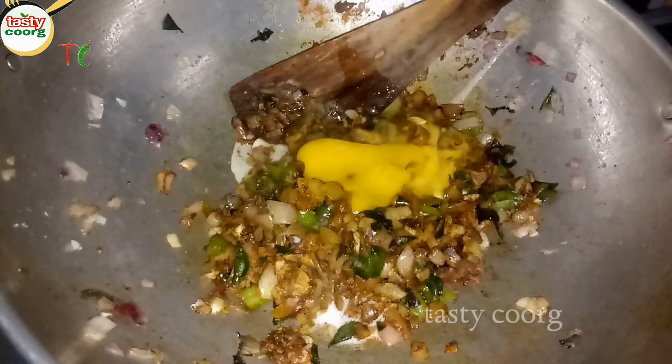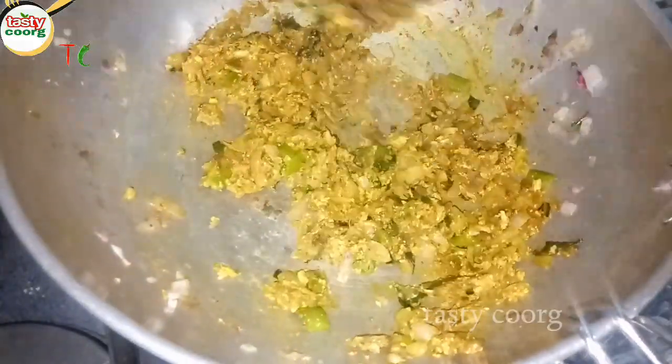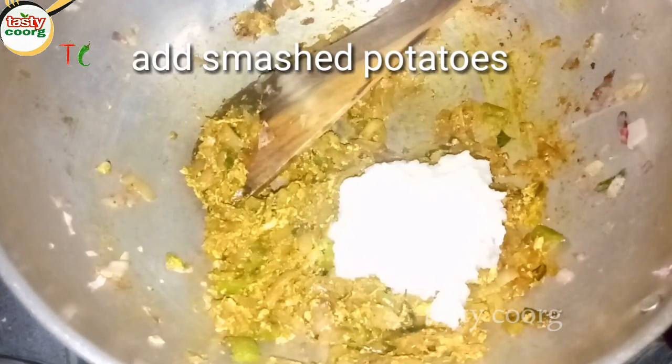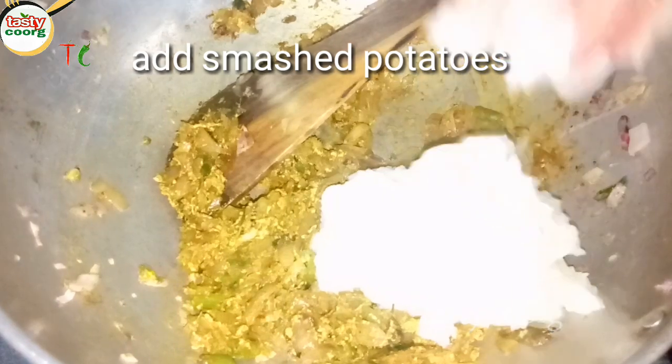Then we will add the oil and put it in. We will add a little bit of oil. Mix this with the dry ingredients during the dry stage.